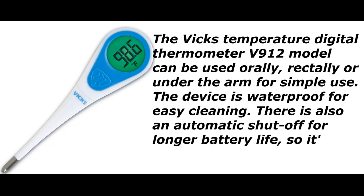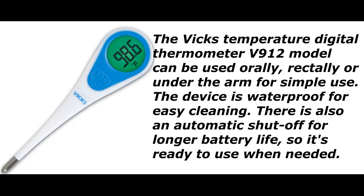The VIX Temperature Digital Thermometer V912 model can be used orally, rectally, or under the arm for simple use. The device is waterproof for easy cleaning.